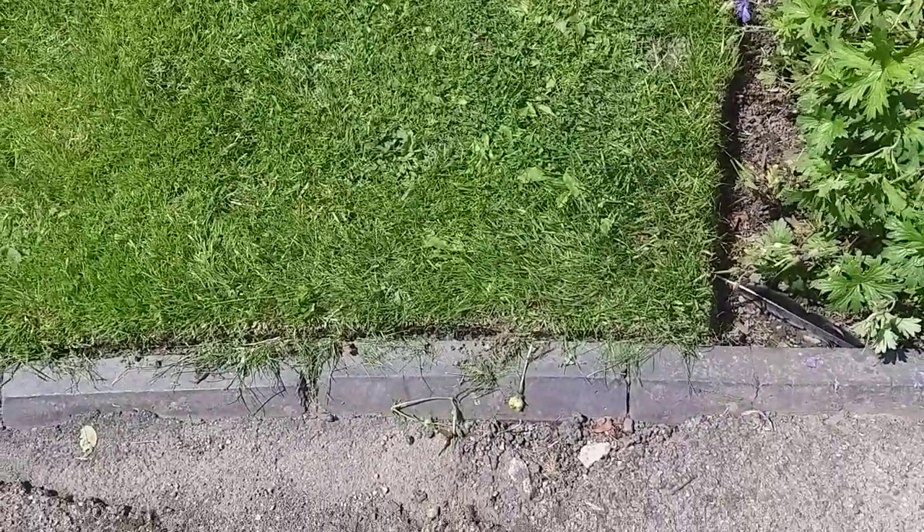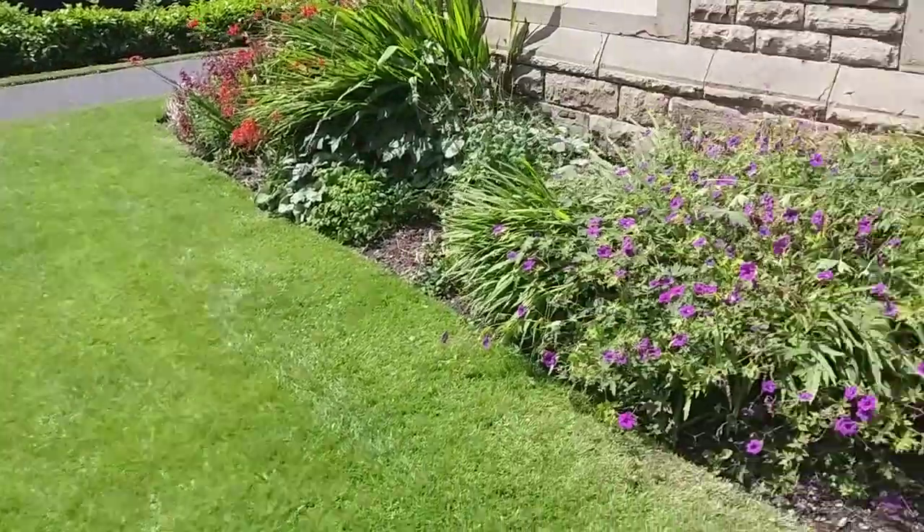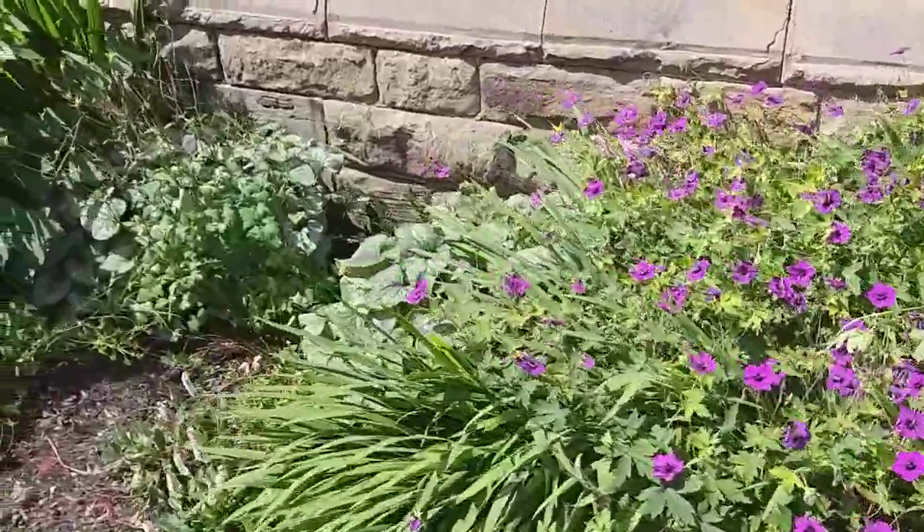Look at that lawn edge — beautiful. No nasty weed killer. The grass is lovely, beautiful. Geraniums there.